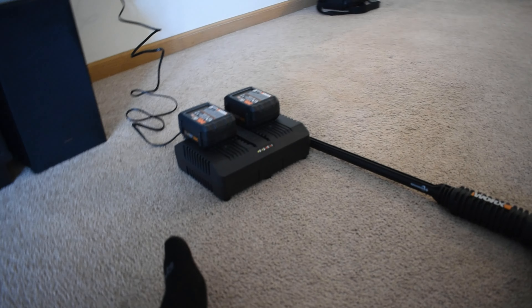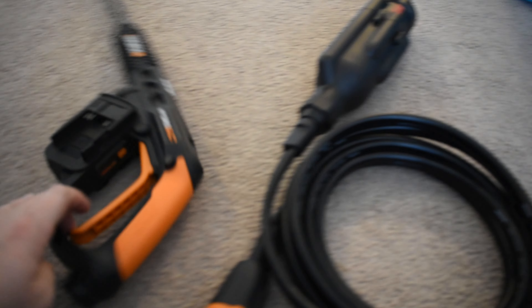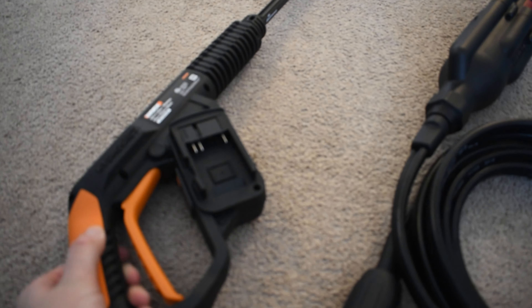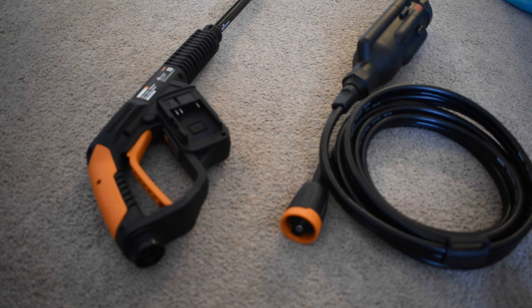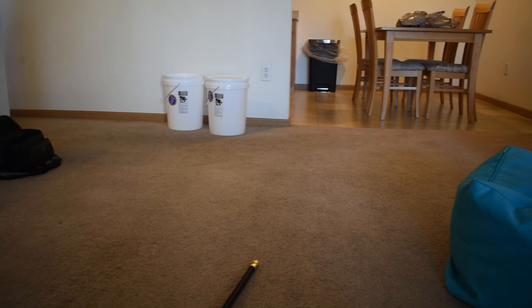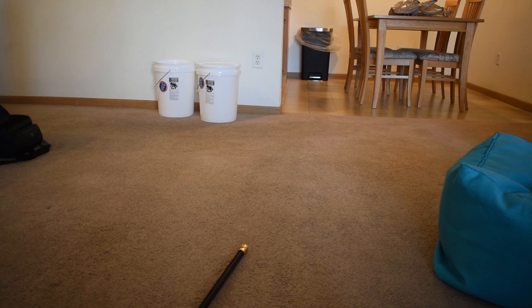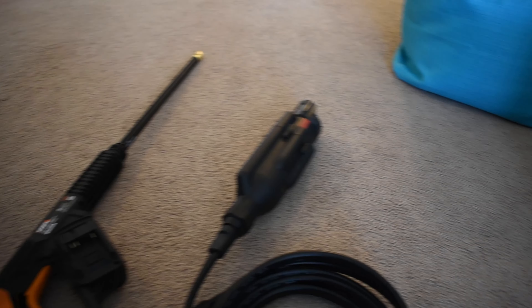It is a 725 PSI power washer. It comes with two batteries — both 20 volt — but they run in series to make 40 volts, and they attach to each side of the unit. Unlike the Cobalt and the DeWalt, the motor on this one is actually at the end of the hose. For apartment use, you fill five-gallon buckets, take them outside, dunk the motor in the bucket, and now you've got high-pressure water.